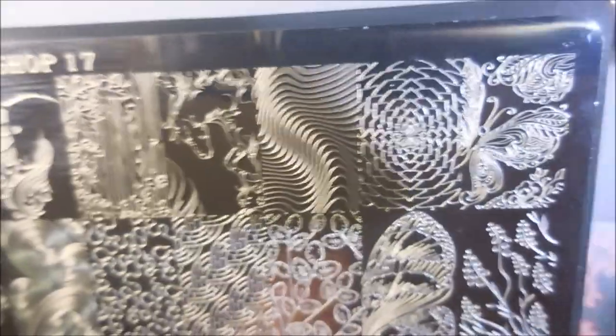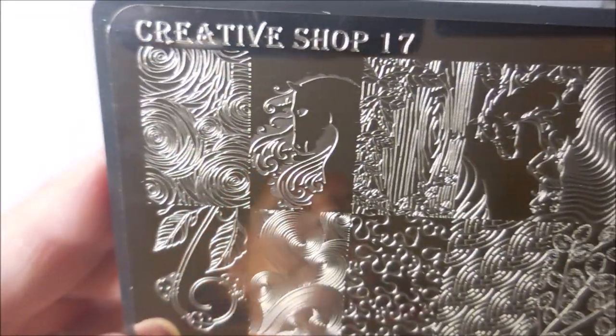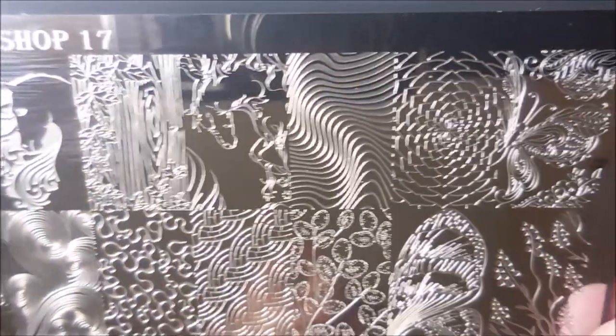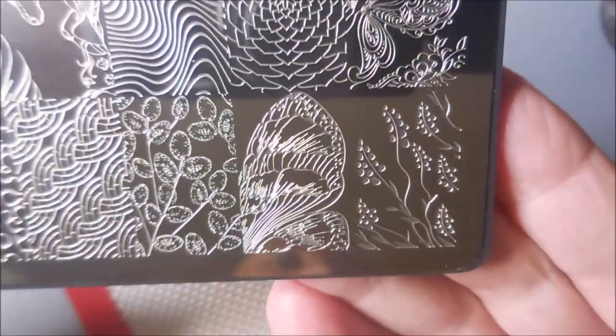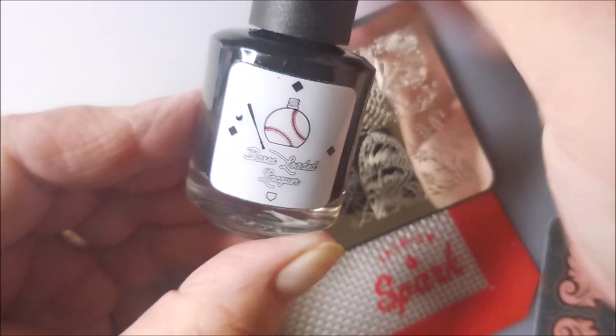Here we go — Creative Shop 17. I love this plate. I love all the Creative Shop plates. Every one that I own is amazing. I need more. So there is the plate — all those pretty images.